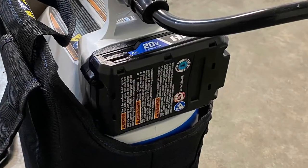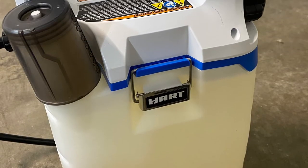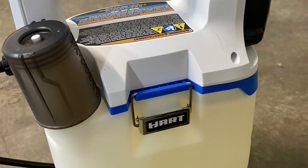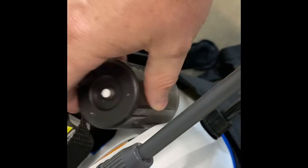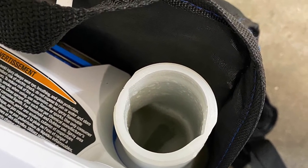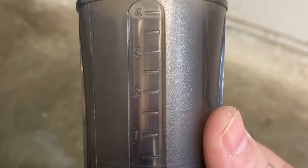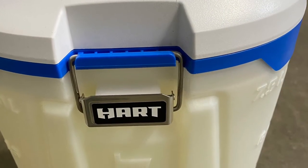The battery's on the top — it's easy to remove and it's out of the way, so you don't have to worry about it getting wet. The Hart has a latch system where the pump and the tank separate, so you can take it completely apart. The cap where you fill it up is actually a measuring cup — up to four ounces — so you don't have to carry around a separate measuring cup when adding chemicals.